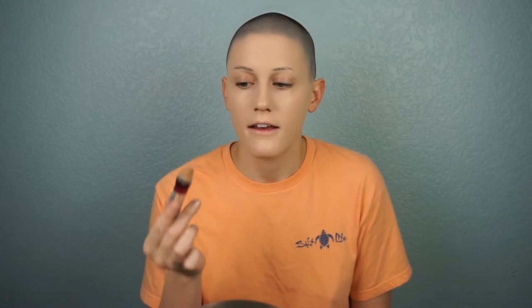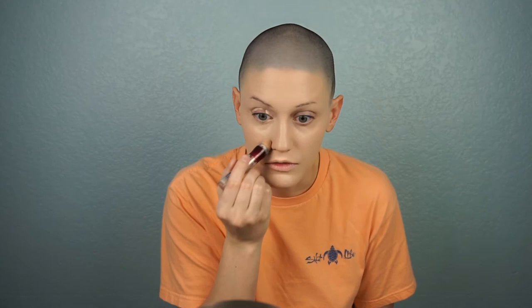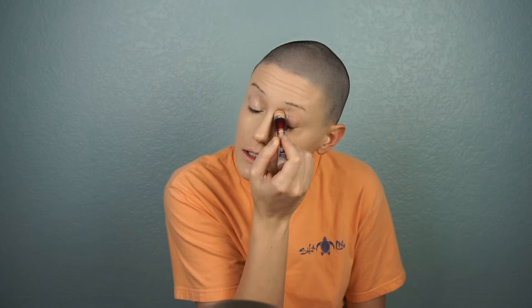I don't have any Wet n Wild concealers that I love, so I'm going to use the Maybelline Age Rewind to keep it drugstore. I really like this and I recommend it for a festival if you want full coverage because it's still in that satin finish range. If you don't need as much coverage, the Maybelline Fit Me is going to work wonders because it's a little bit lighter coverage but still has that satin finish. I'm going to put this all over my lid as a primer, and also because I have a lot of darkness around my eyes.